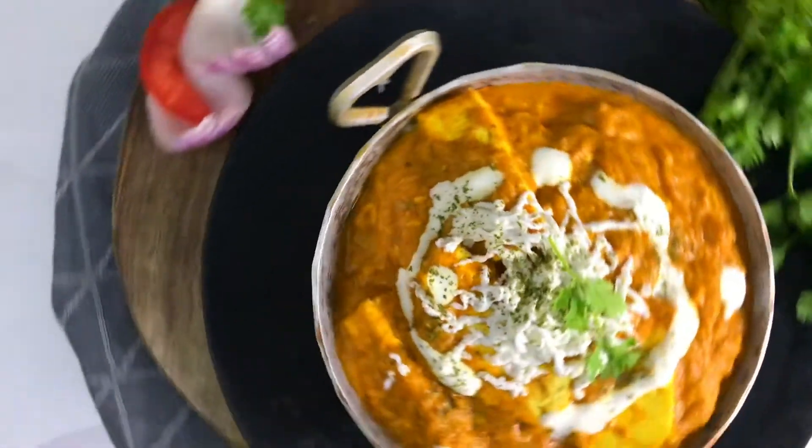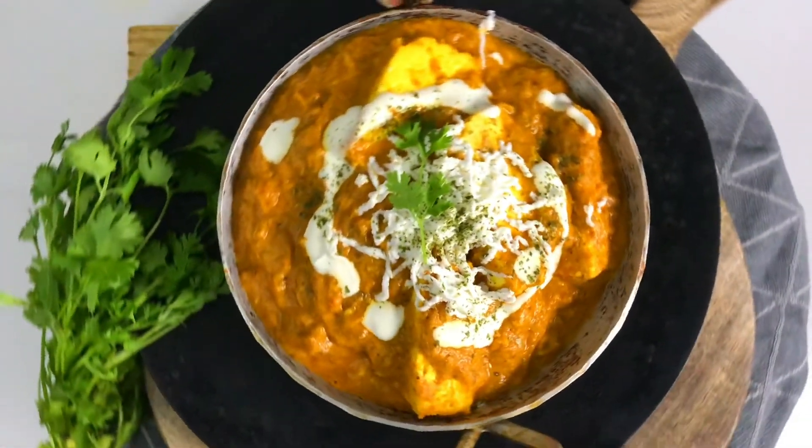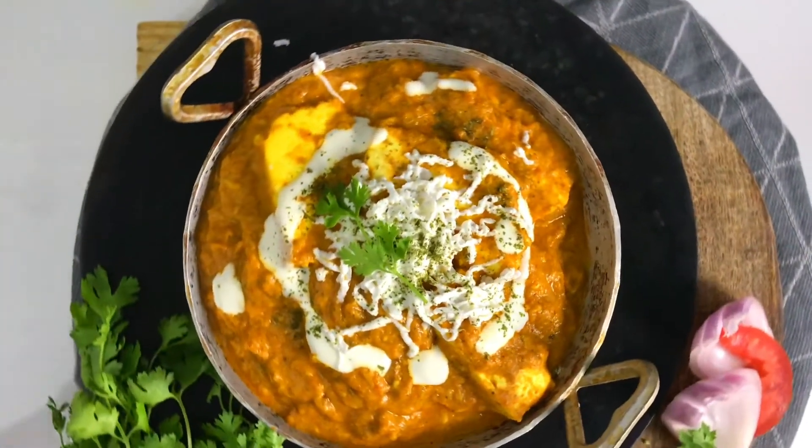Hi and welcome to Kappilka Kitchen. Today's recipe is Paneer Lababdar — a very popular dish and a delight for vegetarians. If you go to any restaurant or any veg menu, Paneer Lababdar will be among the best. So we will make Paneer Lababdar right here in our kitchen.